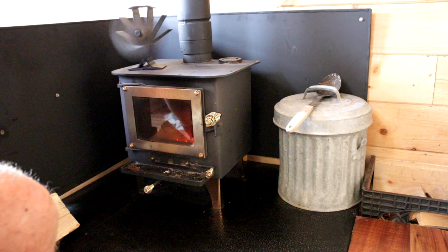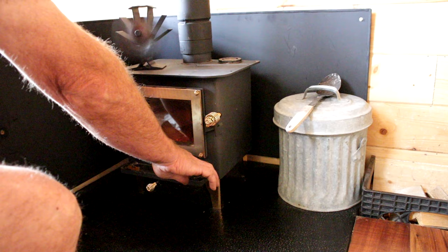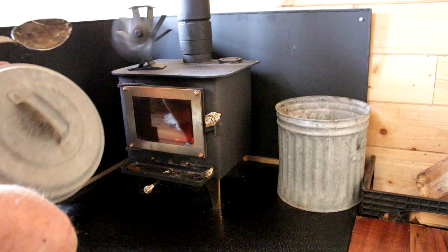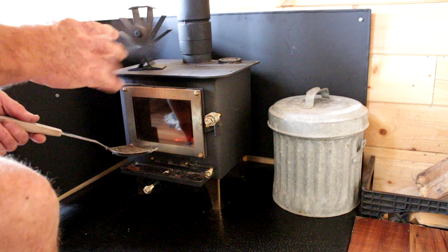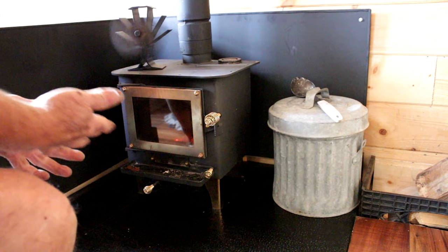We'll give it a chance to start burning well, and then I'll choke down the air intake on the bottom and the front intake on the side once it starts going well. Right next to my stove I have a little can where I store my ash, and when it gets full I take it out and add it to the compost pile. They do sell a tool kit for the stove that includes a little shovel, a poker, and tongs, but I find this used kitchen spoon works just fine.